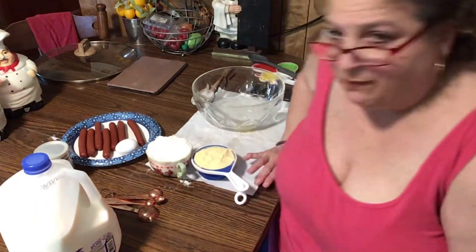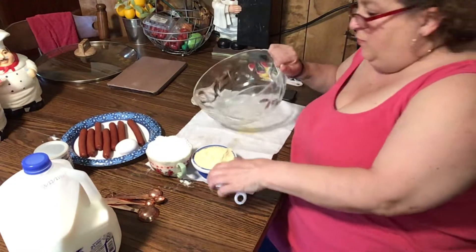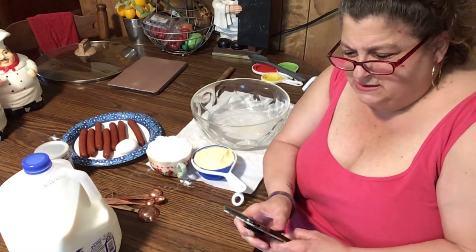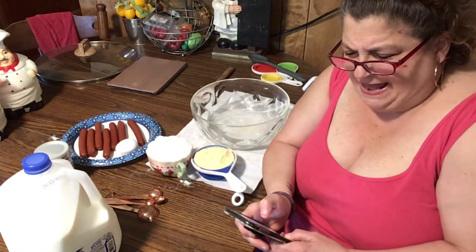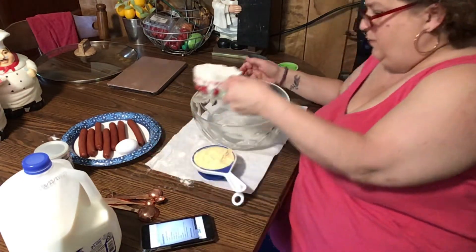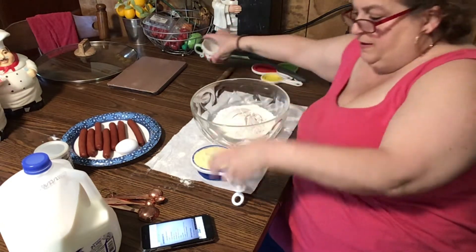Let's get started. I'm already heating up the oil for the corn dogs. I'm going to start mixing up the batter. I have the recipe on my phone. It calls for one cup of flour and one cup of cornmeal.